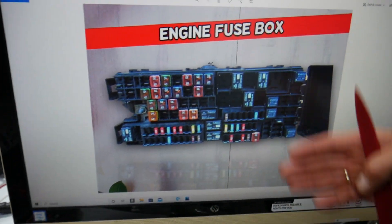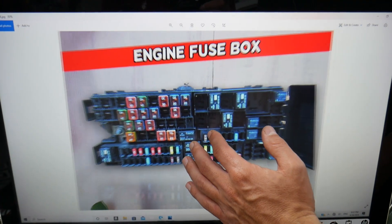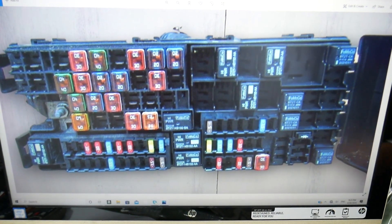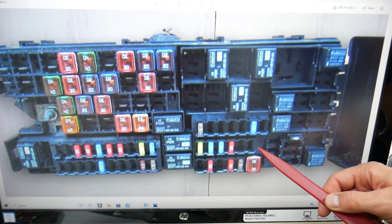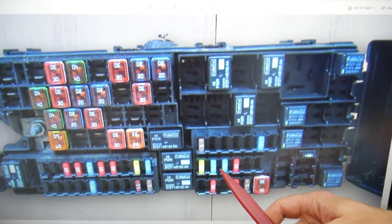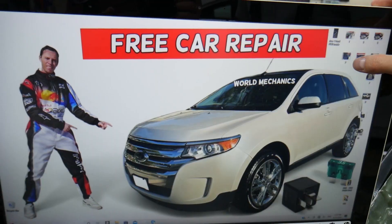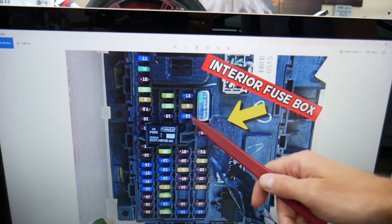That fuse is known as the all-wheel drive fuse — some people call it the transfer case fuse or 4x4 fuse. Looking at that row of fuses right here, starting on this side: fuse 67, 68, 69, 70. Fuse number 70 is the fuse you need to check — that 10-amp fuse right there.